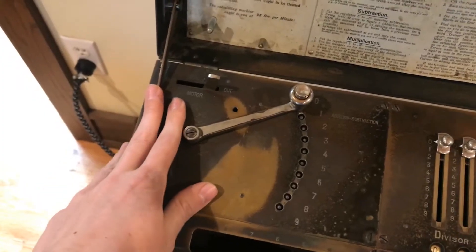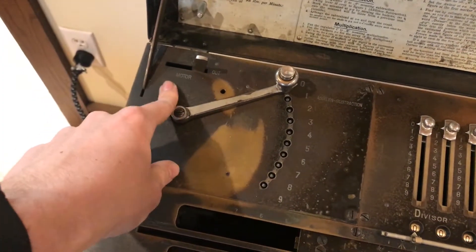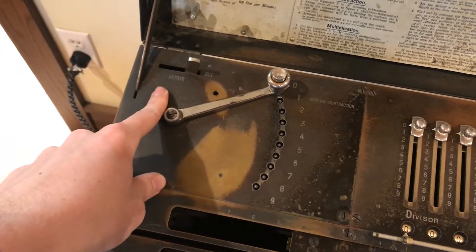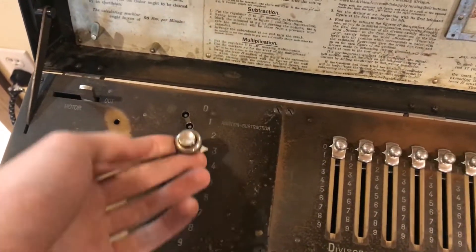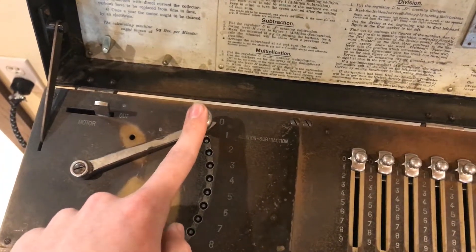Starting with this panel: you have the motor switch that turns the motor on or off and also connects the main drive to the machine. This is the multiplication lever along with a button to cycle the machine.